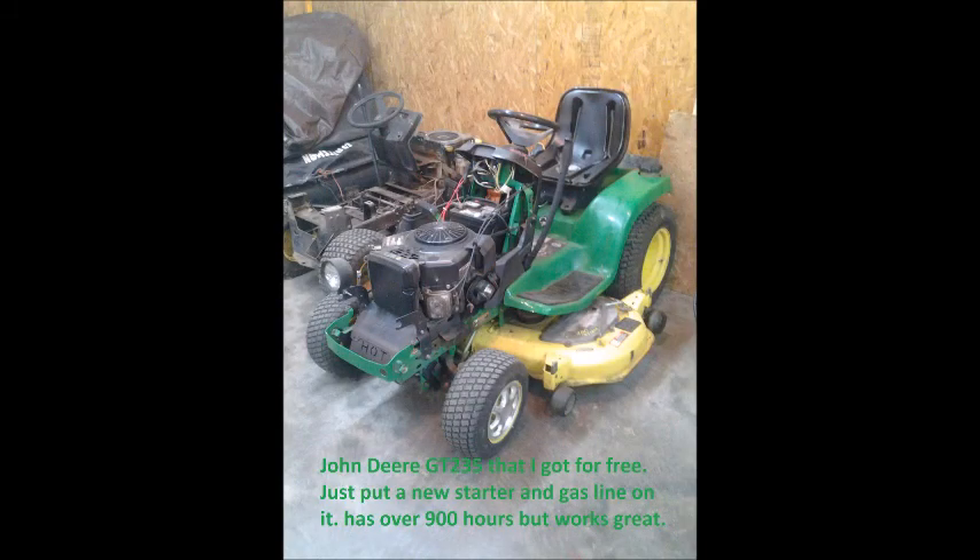The first example of a cheaply found good mower to start a business with is my GT 235, John Deere. I got that mower for free. It had about 900 hours on it when I got it. A co-worker of mine gave it to me and said it needed a starter. I looked on Amazon and found a starter for about 70 bucks. I put that on it, along with a new gas line, a new grommet in the fuel tank, and a fuel filter — just basic stuff, not very difficult to do.